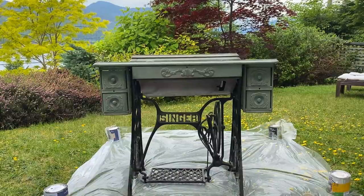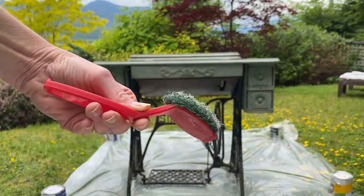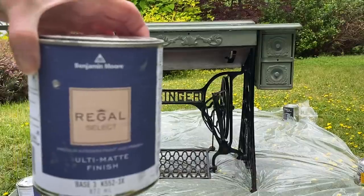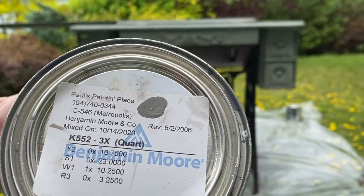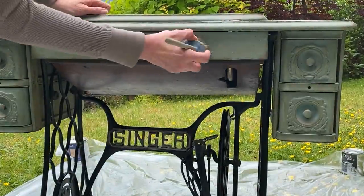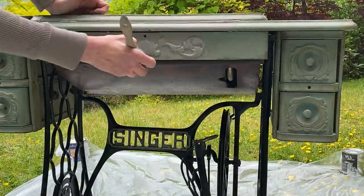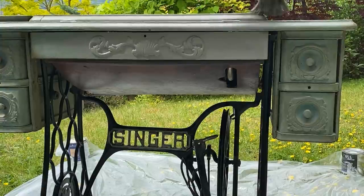I've painted a few of these Singer sewing machines, and this one was a canvas for playing with different colors. I now have a buyer for it with a color request. I'm going to remove the wax currently on this chalk painted piece with TSP and a little scrub brush. This time I'm going to use the Ultra Matte Finish in the Metropolis color — a really interesting gray with a little bit of taupe to it — and paint the entire wood frame. The wood has had its toll, so I want to keep a bit of a vintage look while also going a little more modern.